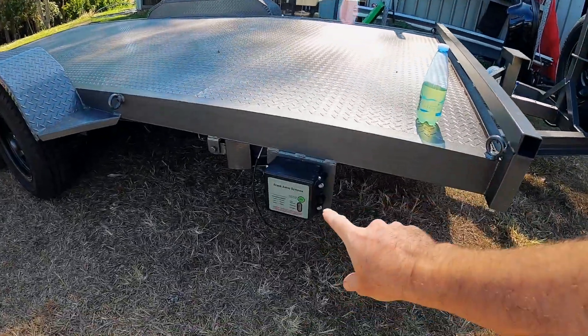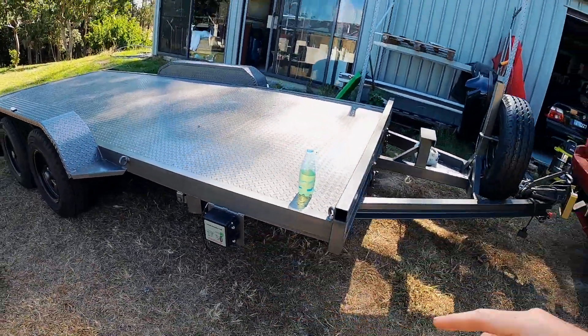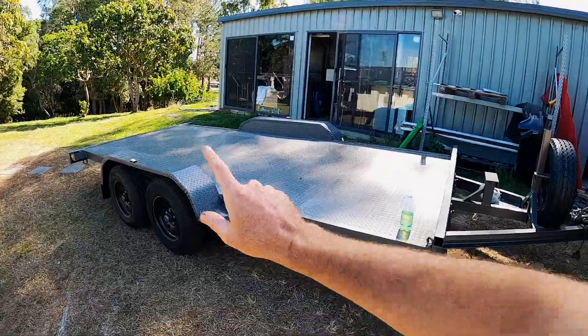Another thing — especially if you're in Australia — when you tow anything over, I think it's two tons, you do need to have an electronic breakaway system. With those electronic breakaway systems, that means the trailers have electronic brakes.